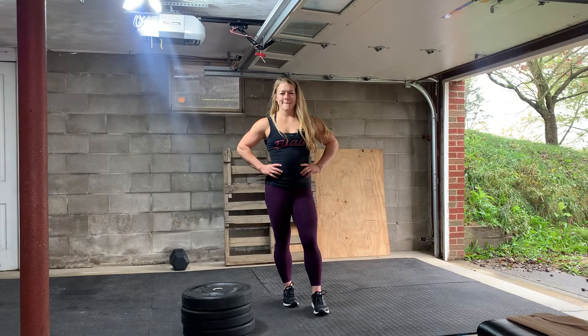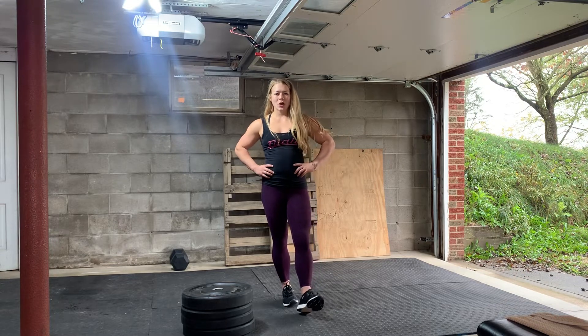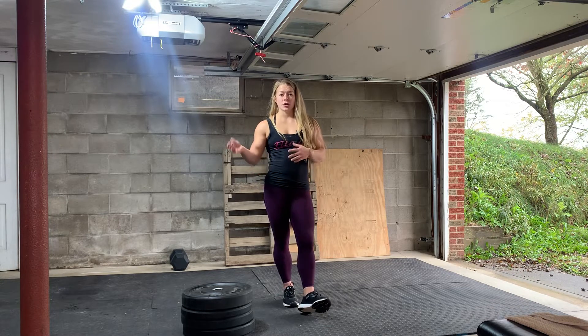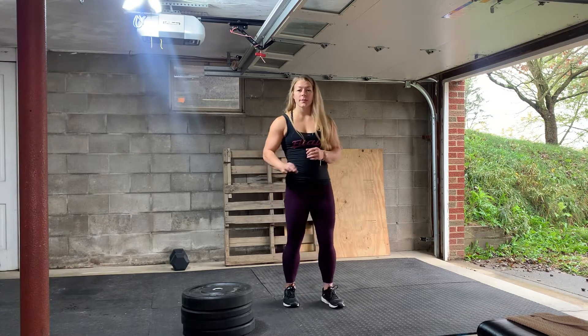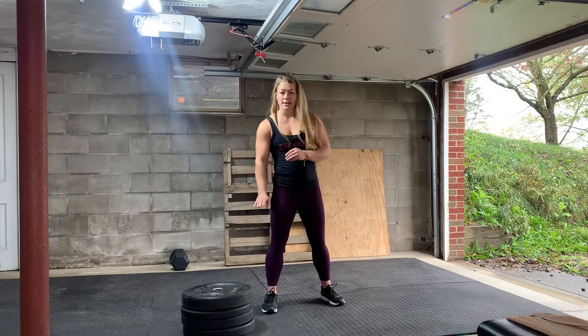All right guys, jumping is going to be a big part of our programming. It's really important for increasing bone density and also building explosive strength. It doesn't matter how high we're jumping. Some of us who are newer to jumping or don't feel really confident with it might want to set up a box that's a lot lower.